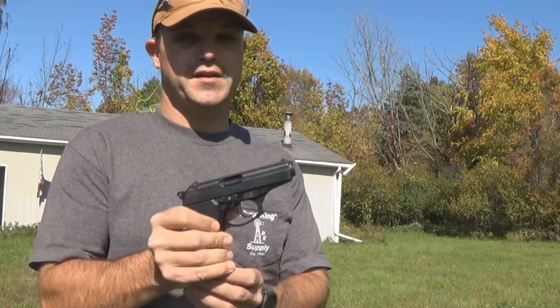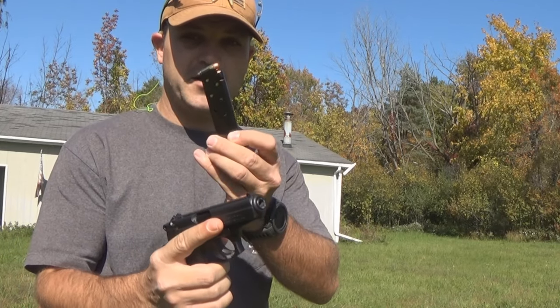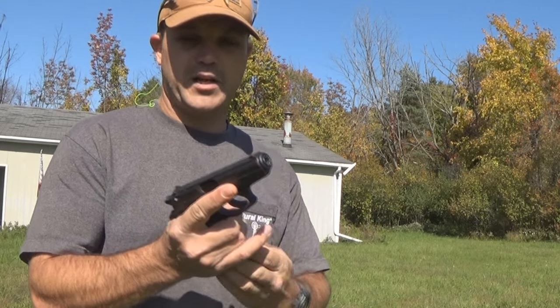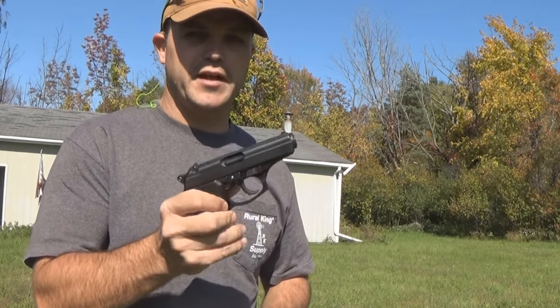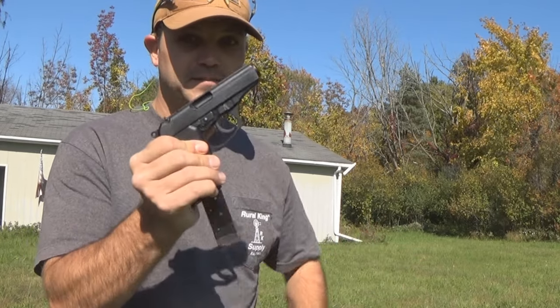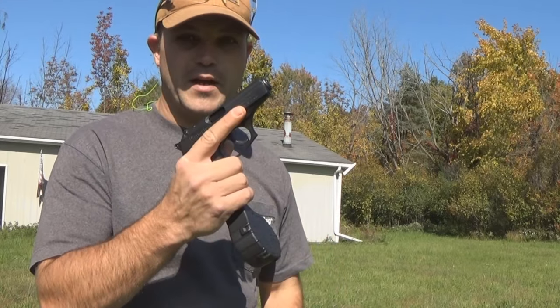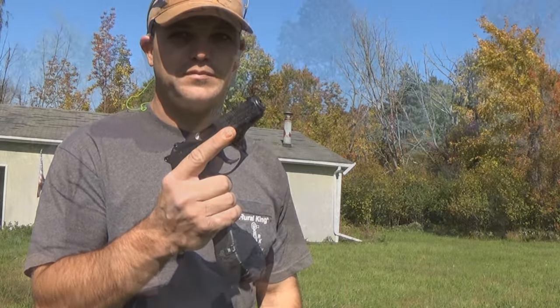We've already talked about some of the good things, but let's talk about some of the complaints. There are generally two major complaints. The first one is mag capacity. The standard-issued magazines carry seven to eight rounds depending on what kind of mags you got. But there's a way to fix that — a standard magazine with 22 rounds. Problem solved.